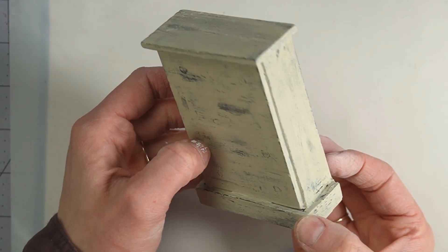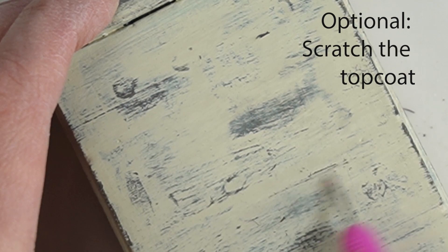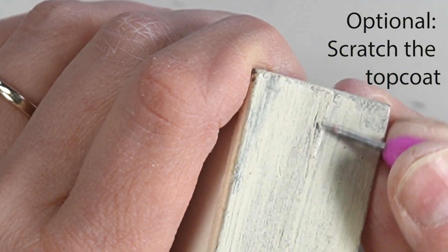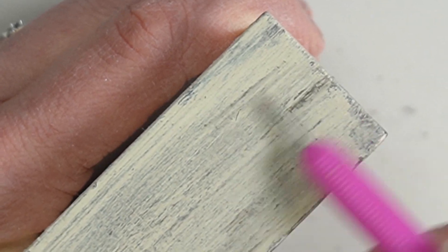If I sanded the top coat it's too aggressive — it goes all the way to the bare wood and doesn't create this level of contrast. If there are areas where too much top coat remains, you can continue rubbing away with the alcohol. You can also take a needle tool and scratch through the top coat to the base coat.